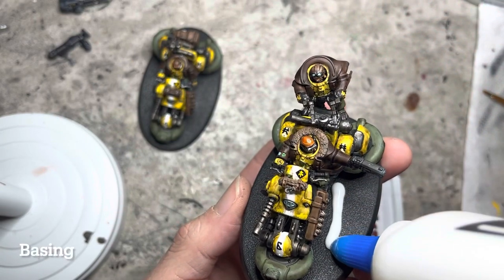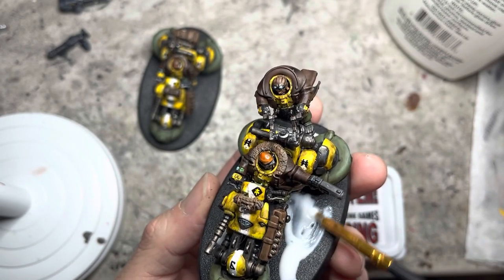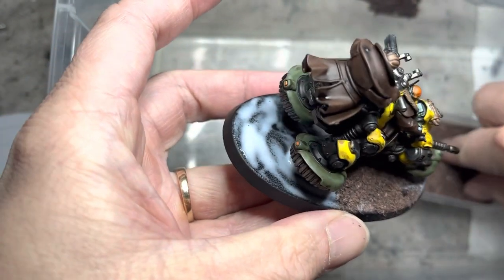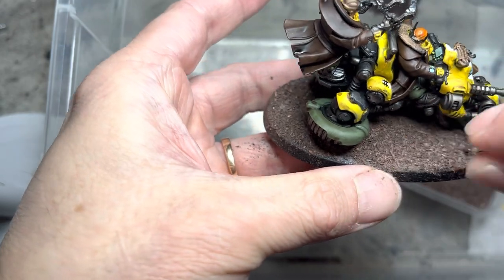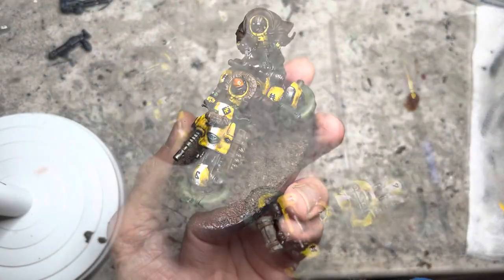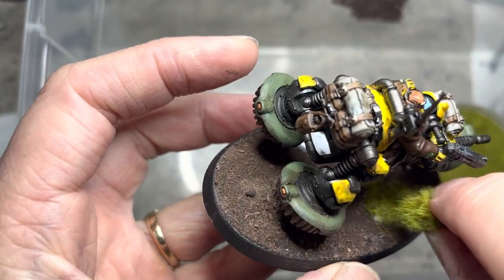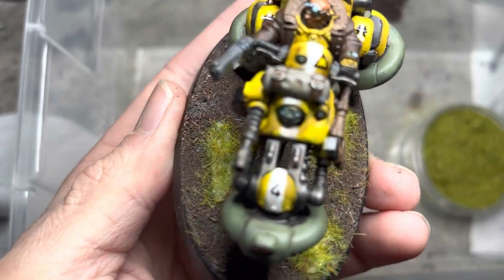I move on to basing. I apply Elmer's glue in generous strips on the base, and using an old brush, I spread the glue all around the base making sure everything is covered. The bases for these bikes are really big, so I applied the basing material over a plastic container — I sprinkle the basing material onto the base, and whatever falls over goes into the container, which I can collect once I'm done basing. Since this is a bigger base, it looks pretty empty with nothing else, so to decorate it a little by keeping it simple, I put a few dollops of Elmer's glue on the base, spread it out with a brush, and apply grass-like basing material onto it. This creates the appearance of tufts of grass that spruce up the base but don't take up much time.